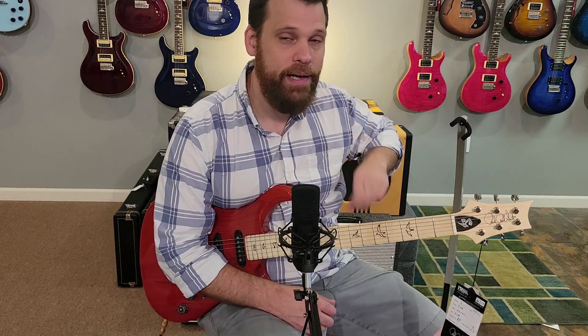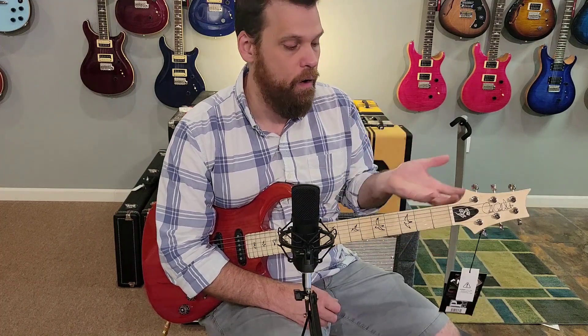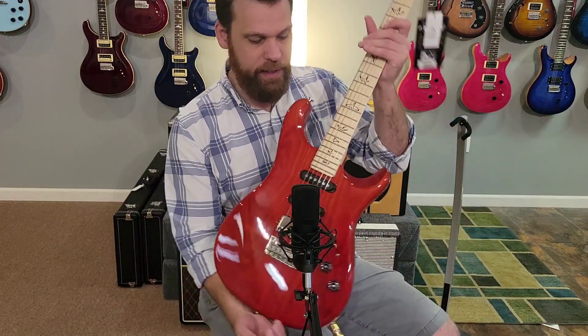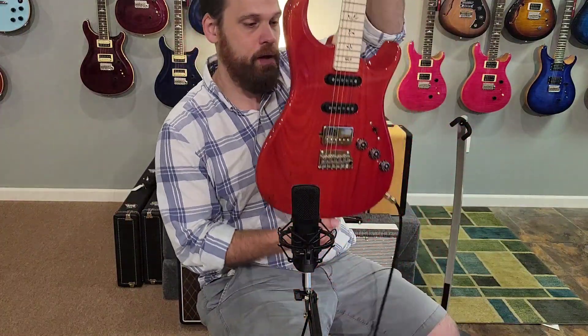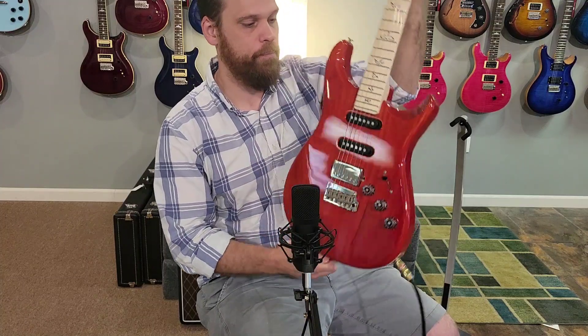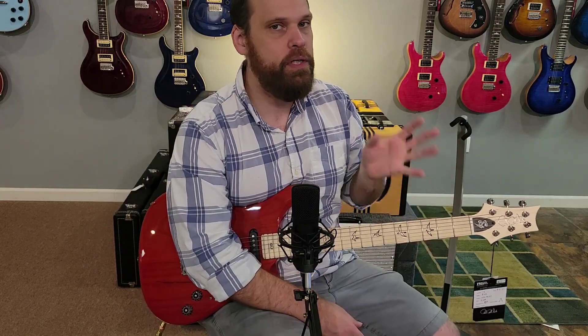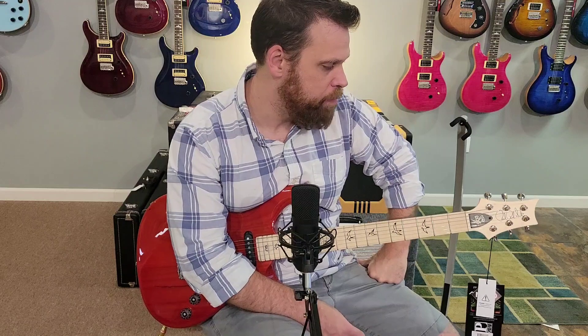I don't want you to take away that it's got a fat neck — it doesn't. It just doesn't have a super slim neck. Necks on electric guitars just keep getting thinner and thinner, so this isn't fat at all, just a little fatter. As for the body, this is in the Amaryllis color and it's a solid one-piece ash body — no seams anywhere. It's really nice to see ash; it has a good, pronounced natural grain to it, which makes it pretty different from a lot of other PRS offerings. In current production, it might be the only one with ash.